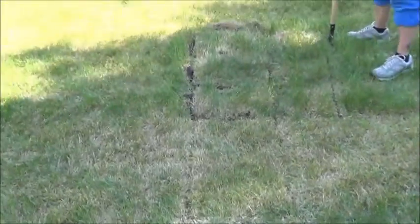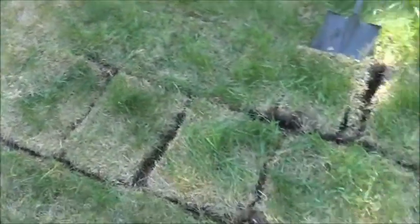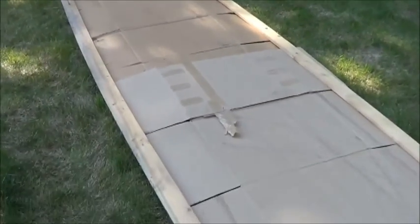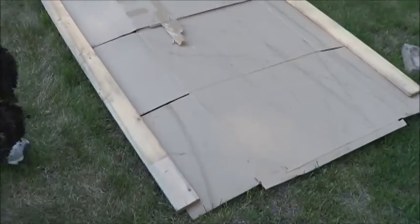Say hello to the peoples. Hi peoples! And we are going to use these chunks of sod, flip them over, and that's going to be the first layer we put on top of the cardboard here for our lasagna garden.